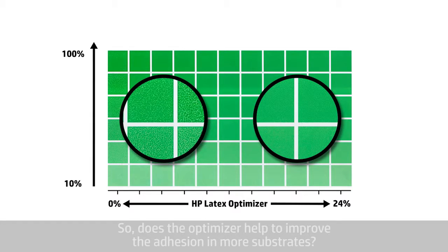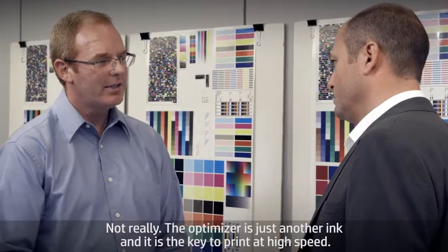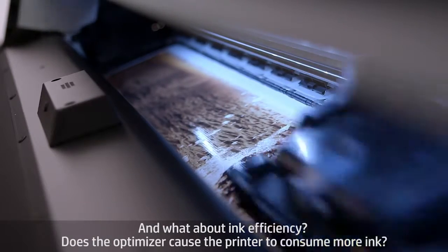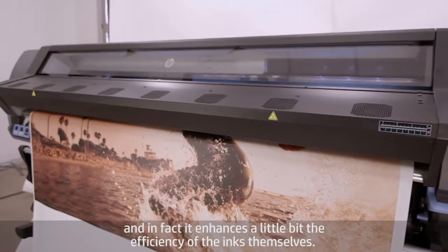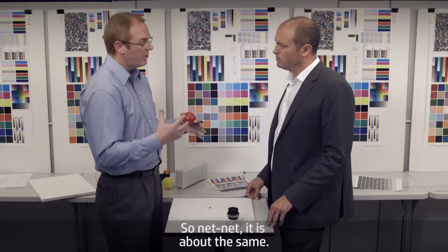Does the optimizer help to improve adhesion and more substrates? Not really. The optimizer is just another ink, and it's the key to printing at high speed. And what about ink efficiency — does the optimizer cause the printer to consume more ink? No, not really. We use a very small amount of optimizer to achieve the desired effect, and in fact it enhances a little bit the efficiency of the inks themselves. So net-net, it's about the same.